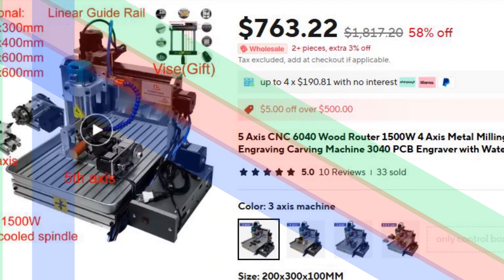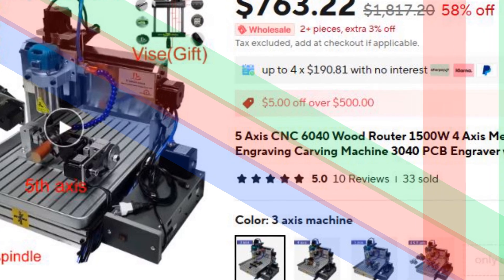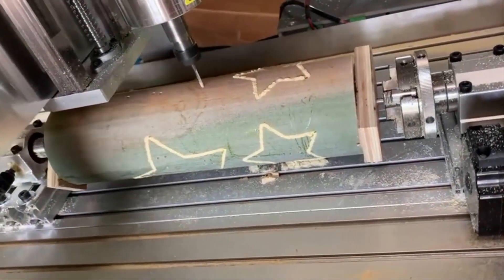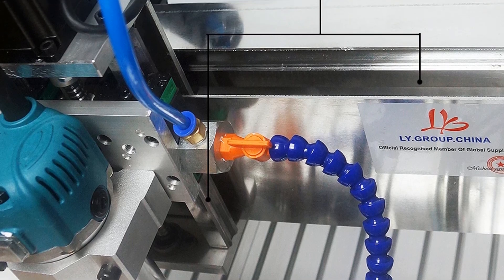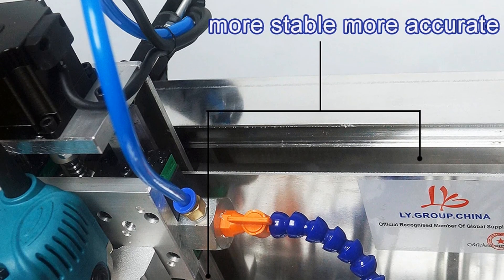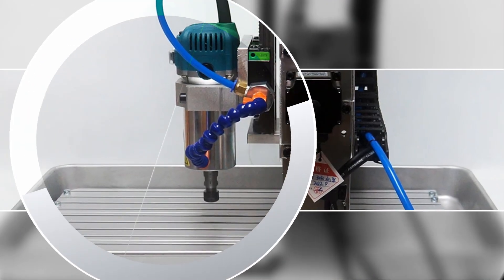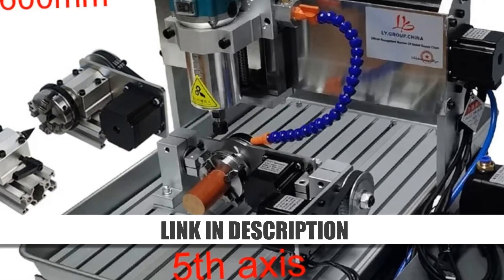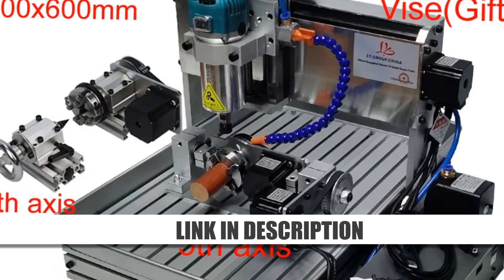Number 2: 5-axis CNC 6040 Wood Router. The 5-axis CNC 6040 Wood Router is a versatile and powerful machine designed for woodworking and metalworking. Featuring a 1500W spindle and 4-axis control, this CNC machine is capable of milling, carving, and engraving with precision. Its 3040 PCB engraver function and water tank enhance its capabilities, making it suitable for aluminum, wood, and other materials. Ideal for advanced users, it supports complex projects with ease. The robust design ensures durability, while its user-friendly interface streamlines the workflow for professionals and hobbyists.